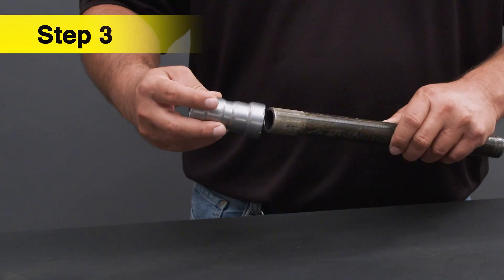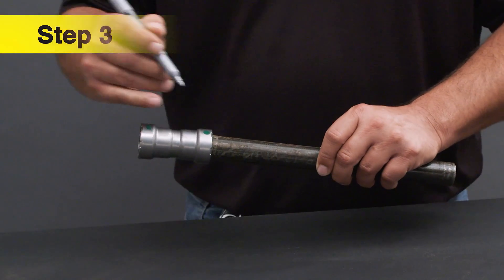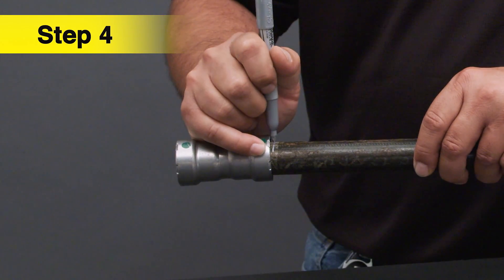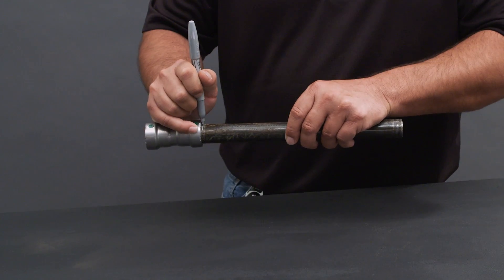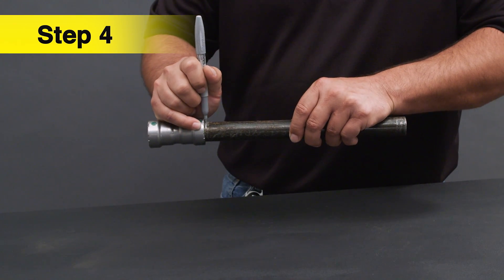Fully insert the pipe into the fitting until it seats against the tube stop, then mark the insertion depth. When using a no-stop coupling, refer to the product insertion depth chart. In this case, the half inch pipe size should be measured at one and one sixteenth inches.